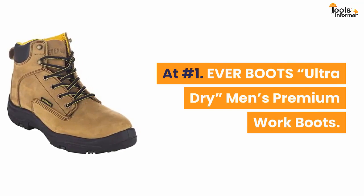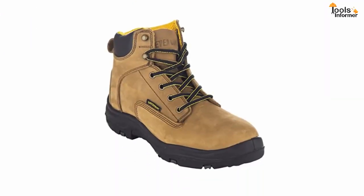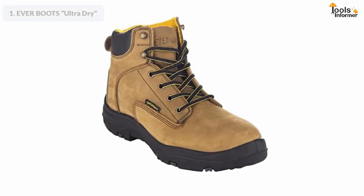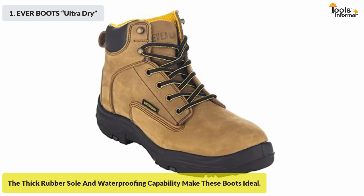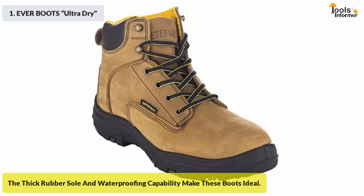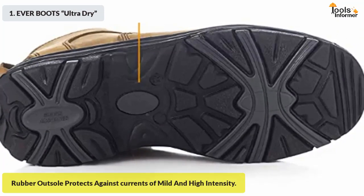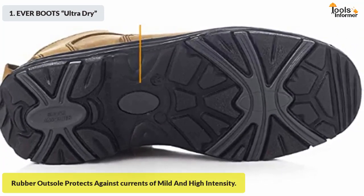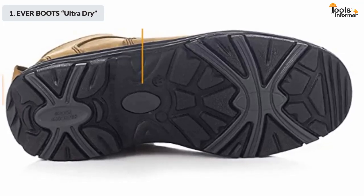At number one: Ever Boots Ultra Dry men's premium work boots. The Ever Boots Ultra Dry work boots are a great pair for electricians. The thick rubber sole and waterproofing capability make these work boots ideal for electrical professionals. The rubber outsole is capable of protecting you against currents of mild and high intensity.